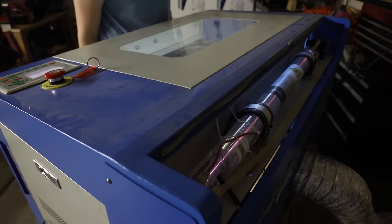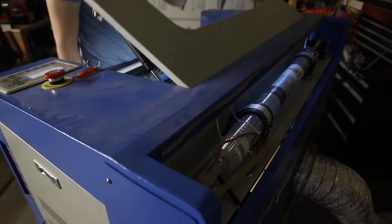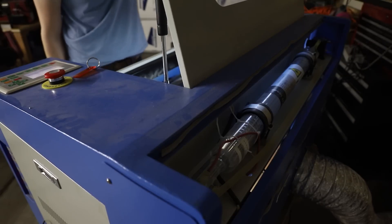I bought an inexpensive Chinese laser cutter from eBay about 8 years ago, and although it worked, it was really clunky and difficult to use, and as a result I just didn't end up using it very much.